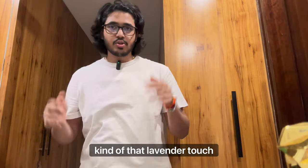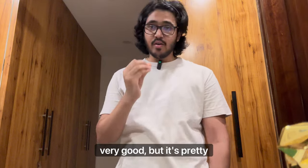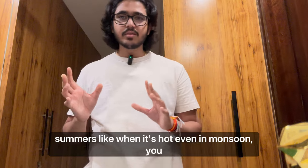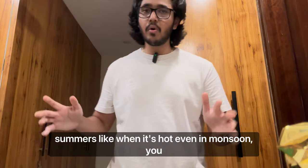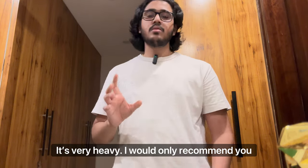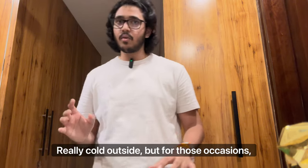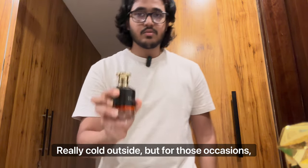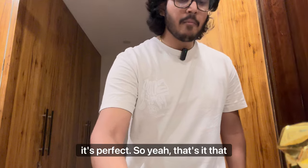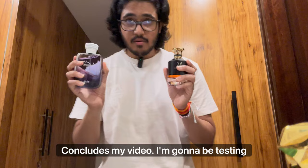Now that it's drying down it's getting a bit sweeter. I'm getting a vanilla kind of note and a lavender touch — it smells very nice and very good. But it's quite strong, so I don't think you can use this in summers or even in monsoon. It's very heavy; I would only recommend using it at nighttime and when it's really cold outside. For those occasions, it's perfect.